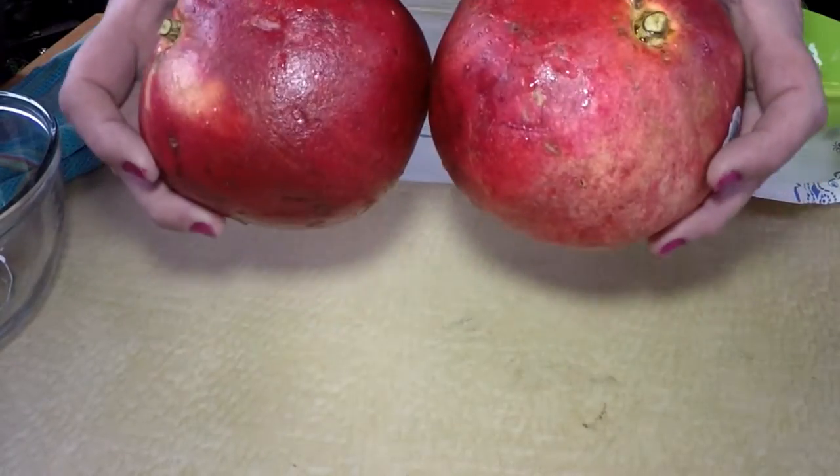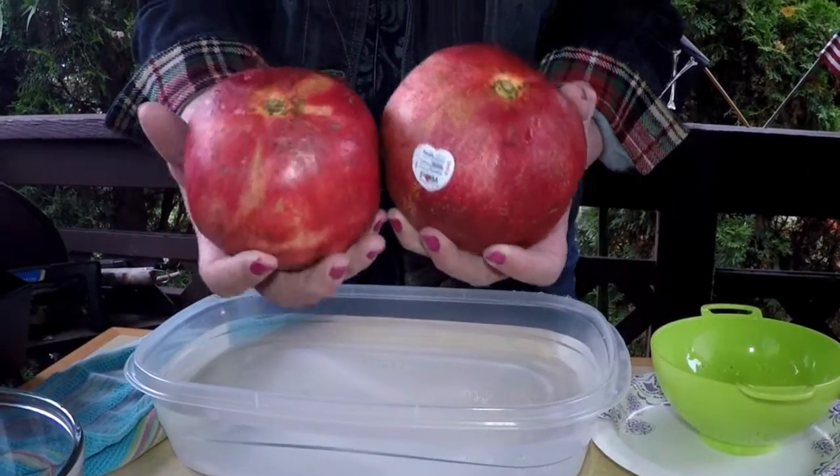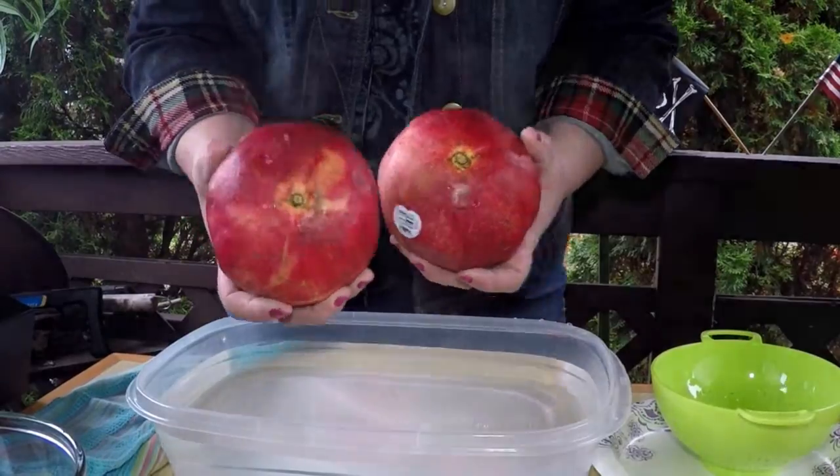Pomegranates — did you ever hear of them? This is a superfood, and we're going to take them apart. I'm going to show you the easy way to open a pomegranate today. This is a fruit that becomes available in the fall. It's popular around Thanksgiving time, but now the nice big pomegranates just came out.